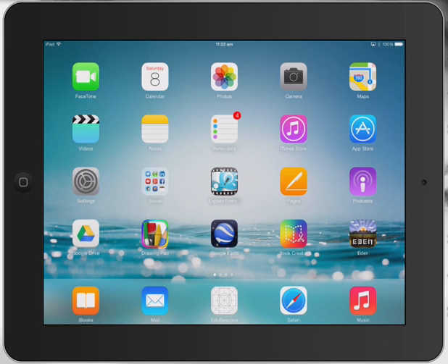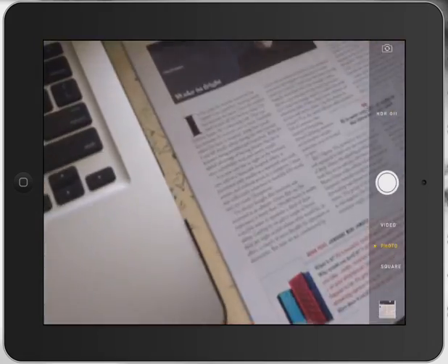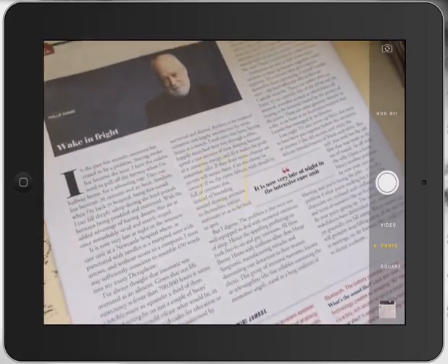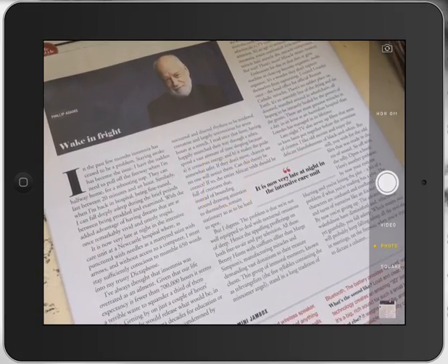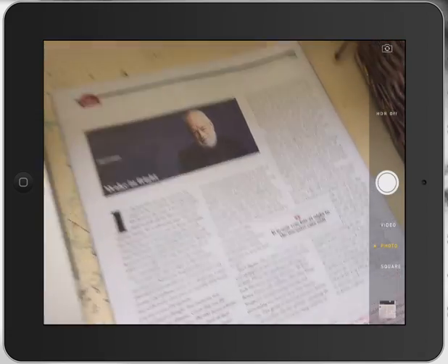So what I'm going to do first of all for the literacy classroom here, I'm going to go to my camera and show you what I'm actually going to take a photo of. It's just an article from the Australian newspaper by Philip Adams, and I'm going to take a snapshot of that — which I've already done.